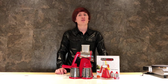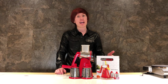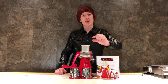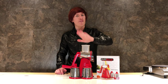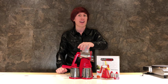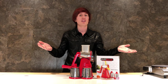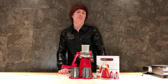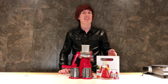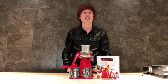My final thoughts on the NutraSlicer are that it doesn't hold up to all the claims the infomercial makes. I tried slicing, chopping, and grating many different fruits, vegetables, and even some cheese and got a lot of mixed results. In order to get a decent thickness of slice, you have to put so much pressure on the food pusher that when you go to crank it, you can't get the machine to crank. If you relieve the pressure so it cranks easily, you get really thin, unwanted slices. When I tried the onion it came out like a mushy mess. Really the only thing that worked with absolutely amazing results was the cheese.